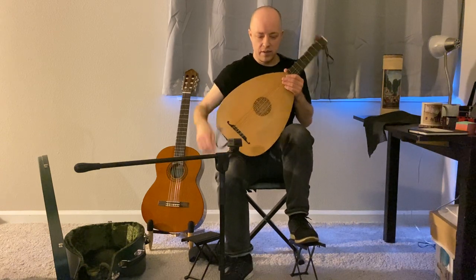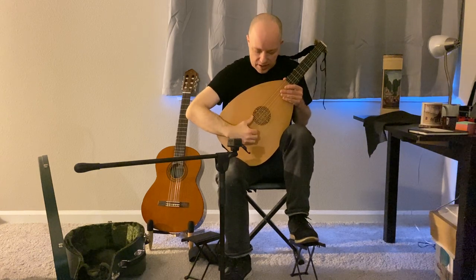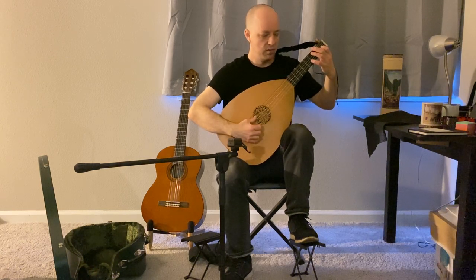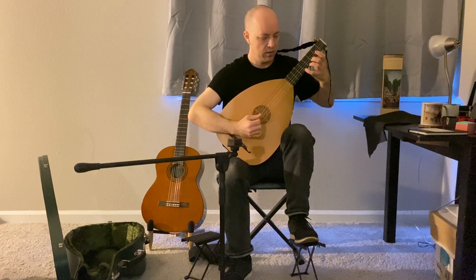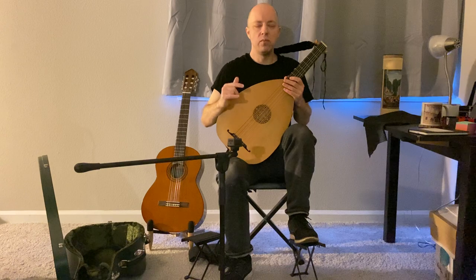When we talk about thumb-out, with the thumb out like this and the hand maybe a little closer to the bridge, the position with the neck much higher becomes a great way to play in that style. It's really important for everyone to understand that there was not a single unified right-hand technique in the 16th century. Even fairly early on there were a variety of right-hand techniques being used, and we have evidence of this. Certainly thumb-under was dominant, as we'll talk about in the next video, but players were also doing thumb-out.